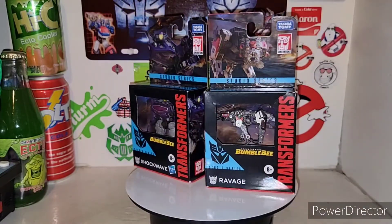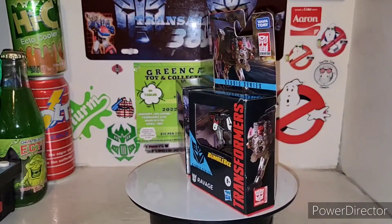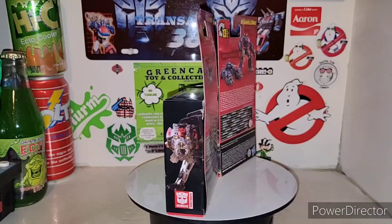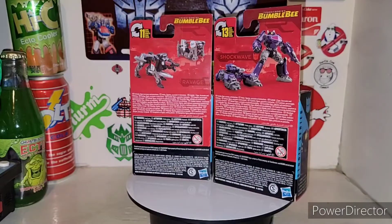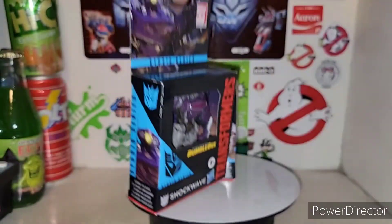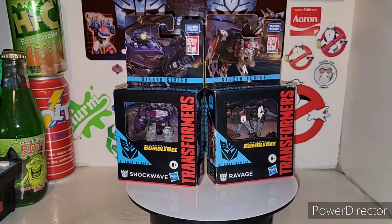I thought we were going to strictly cardboard packaging, Hasbro — there's plastic still there. But anyway, let's get them out of their cardboard and plastic — somewhat of a plastic prison, but it's all a see-through window. Like I said, you can get in there and look at the figure and feel it in stores before you buy it.